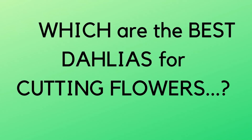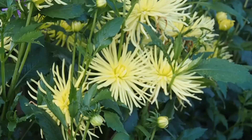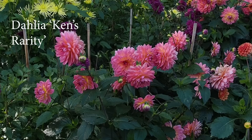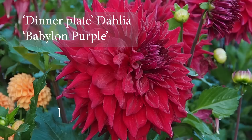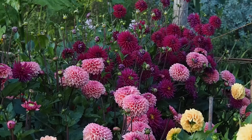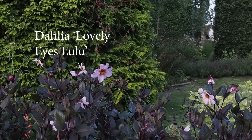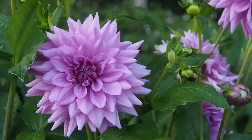Which particular dahlias are the best for cut flowers? For me, the cactus types will always have a soft spot — I think they cut really well and look very good in a vase amongst other flowers because there's nothing quite like them. If you're looking for something a bit softer, the informal decoratives are probably the next best choice. Then the dinner plates of course dominate any arrangement — you can almost use them by themselves with a bit of foliage and they're amazing. There are 14 different flower types on dahlias and it's really only the singles that aren't very good for cutting; any of the other flower types suit cutting.